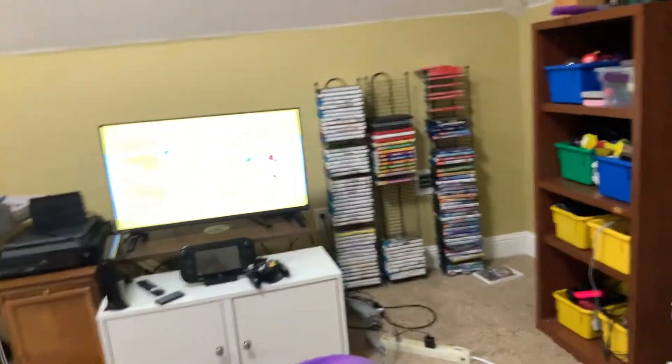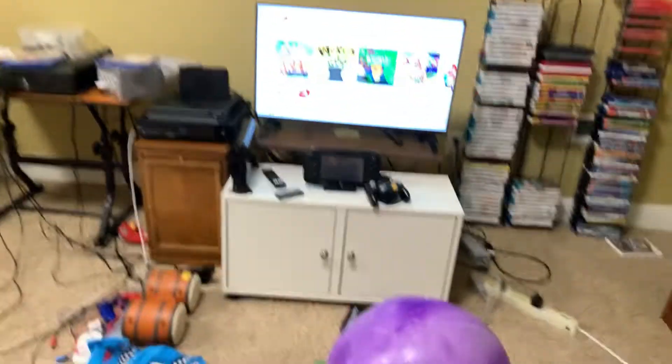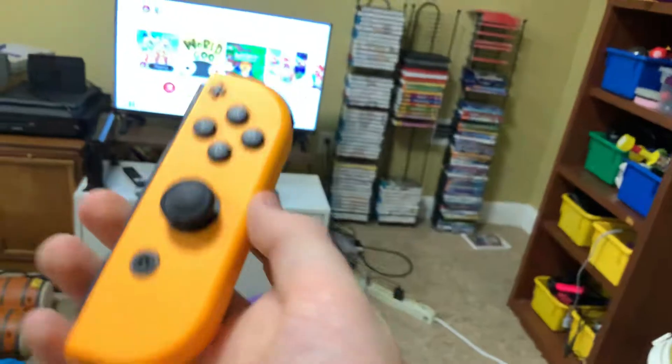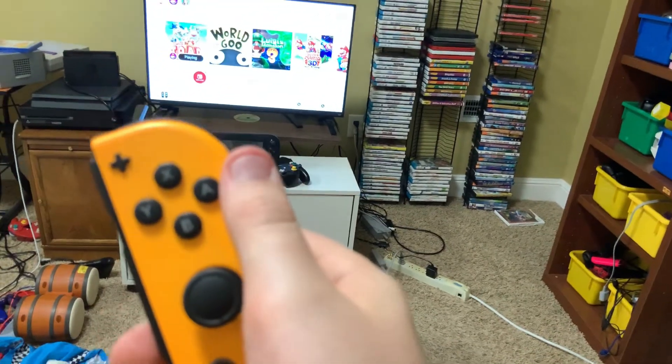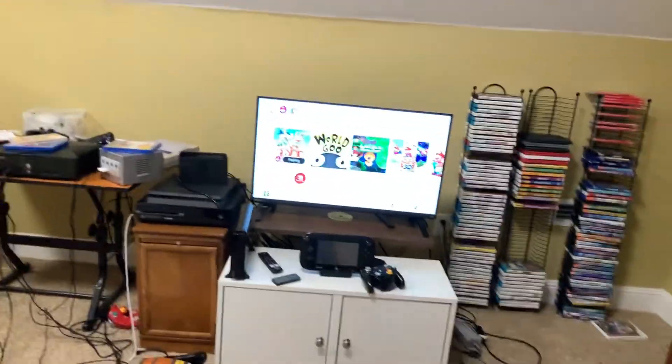Let's reach into that pointer and slow down the Bullet Bill. Nothing's going to happen to me since I'm invisible. We'll probably end it there — I hope you enjoyed the video, please give a thumbs up if you did, and subscribe for more how-to videos. Check out Captain Toad Treasure Tracker or World of Goo, and if you have a Joy-Con you can definitely use it as a Wii remote without the sensor bar — just use the motion sensing technology. Take care, bye!